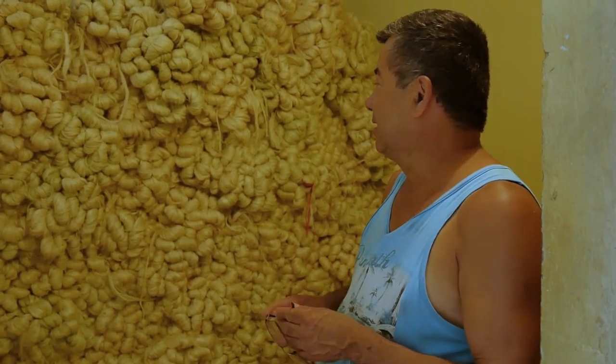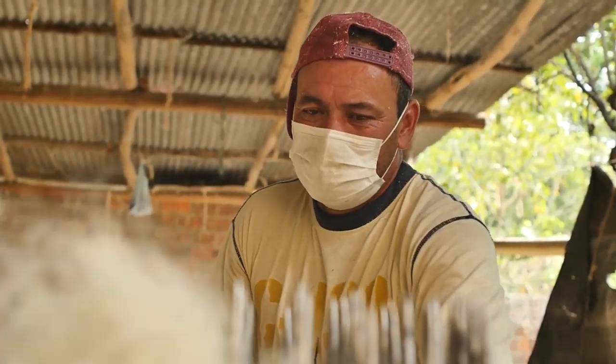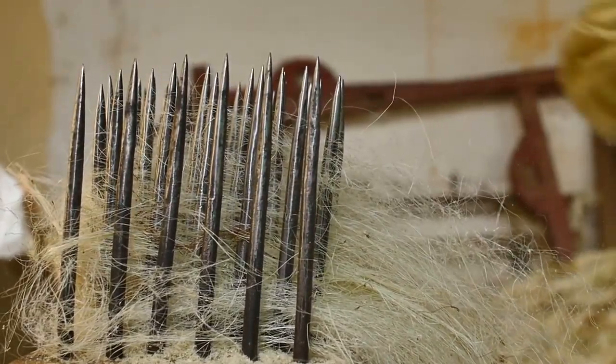A tonelada is produced here — a tonelada is a lot. And then we pass it to the paint. Here, we paint it, and then we pass it to the tinturado.